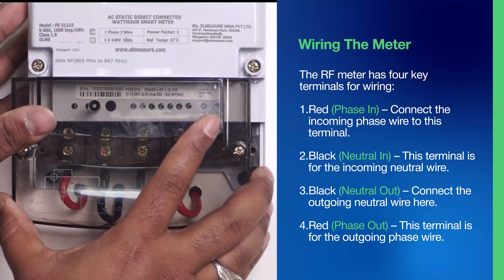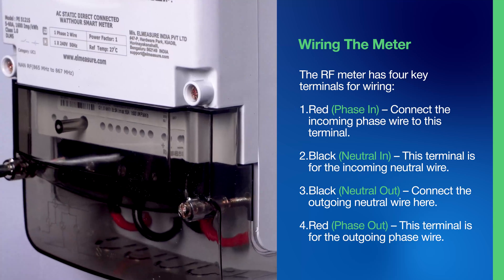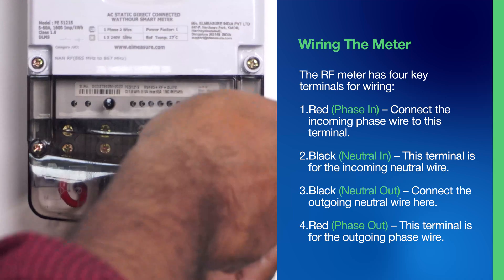For your convenience, a wiring diagram is printed on the transparent cover of the meter. Use this diagram as a guide to ensure proper connections. After completing the wiring, ensure the transparent cover is securely mounted on the meter.